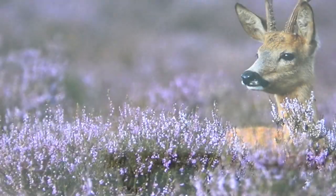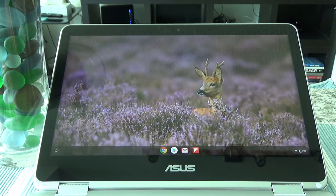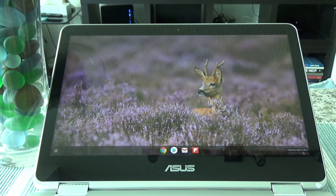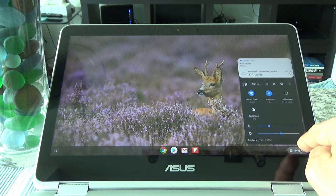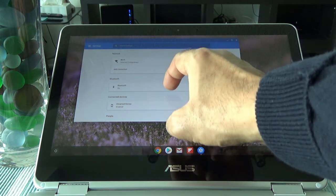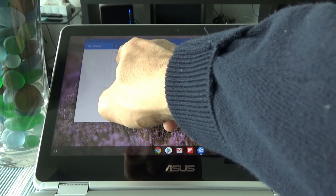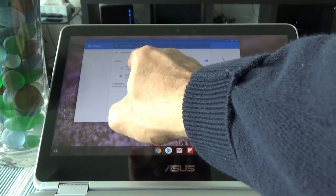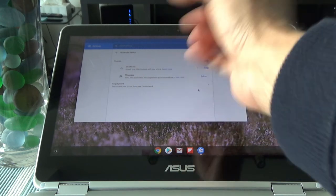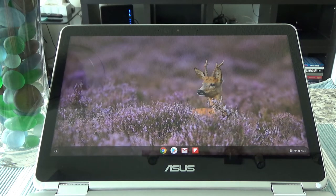To wrap up: to set up your Chromebook to unlock using your Android smartphone, go to Settings by clicking the lower right corner, then click Settings, go to Connected Devices, hit the small arrow, and you'll see the Smart Lock option. Turn it on, go through the steps, and you'll be able to unlock your Chromebook with your phone. That's all for today — if you like what you see, please give it a thumbs up and subscribe, because there will be more videos coming up. I'll see you shortly, thank you.